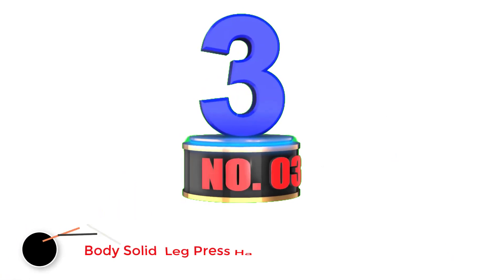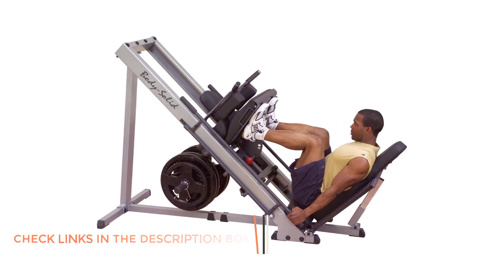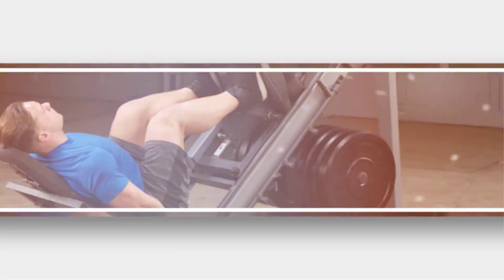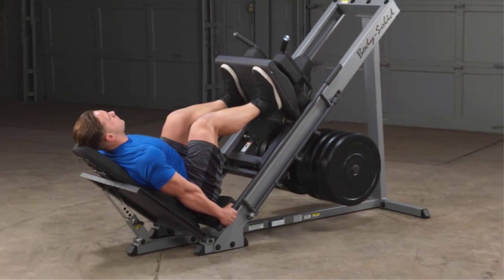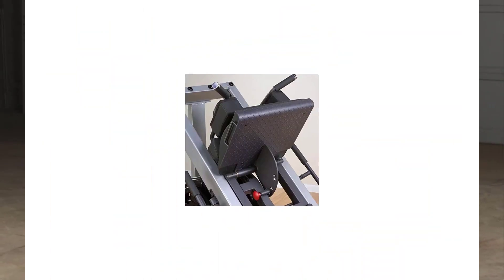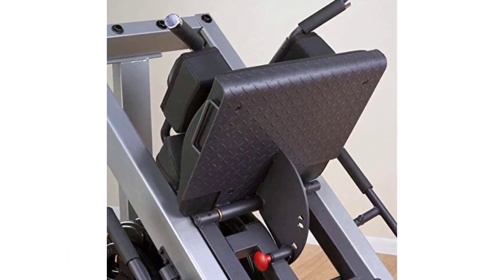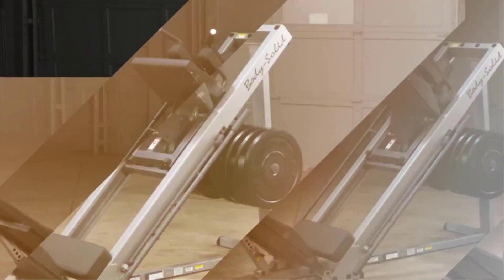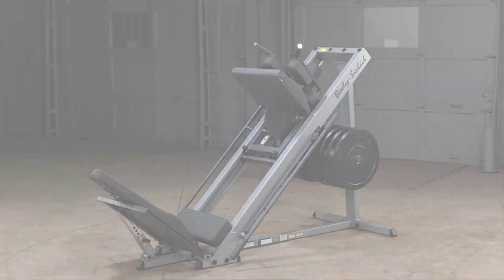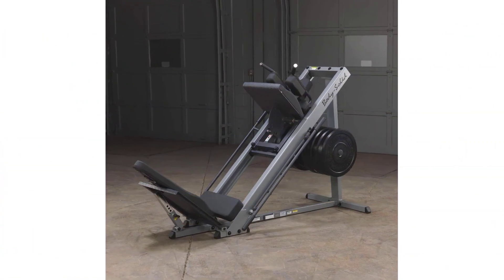Number 3: Body Solid Leg Press Hack Squat. For non-traditional movements, the leg press and leg extension machines work wonders. With these two units, you can get some of the best butt workouts in the entire gym. The one downside is that proper form must be adhered to at all times to gain the benefits; otherwise, you will focus on other muscle groups. With a leg press, you will focus on the gluteus maximus and minimus, as well as the hamstrings and quadriceps. Adding weight to increase resistance as you get stronger will also help you see more results.